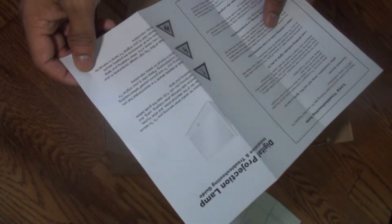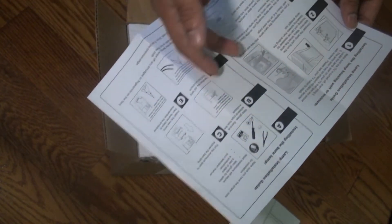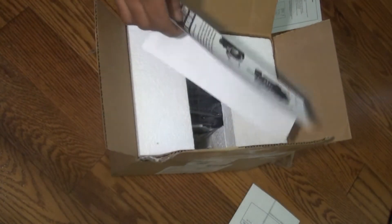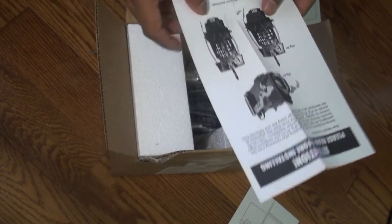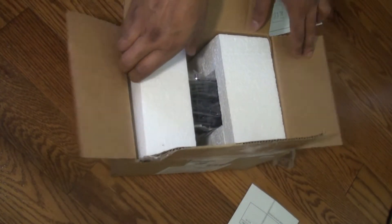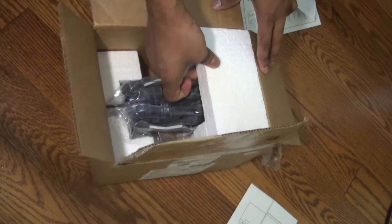It's better to buy the original because it will last longer. The typical lifespan on each lamp is around 2 to 3 years, and this is true because it's my first time changing the lamp on my TV and I bought it 3 years ago. I totally recommend you buy the original model — even though it costs more, it will last longer.